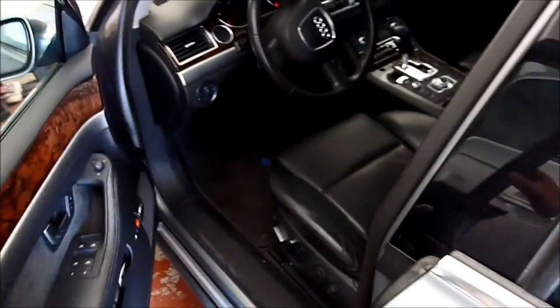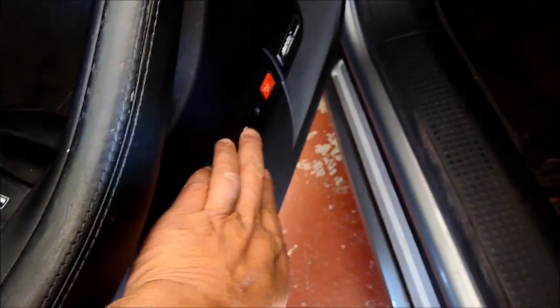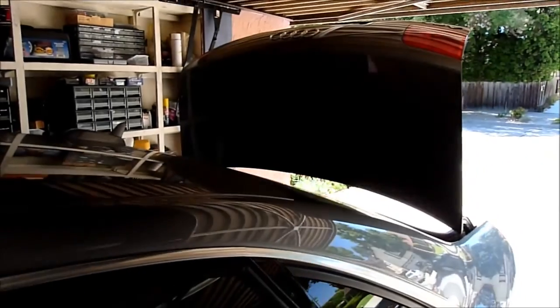Now let's go to the trunk. This is going to open and close the door here — this is a switch. Let's see the switch and work on that.